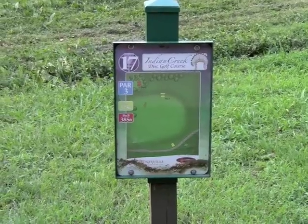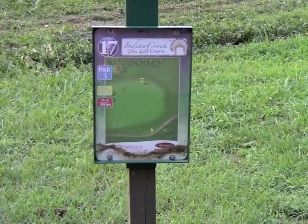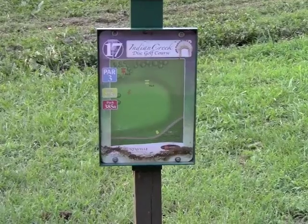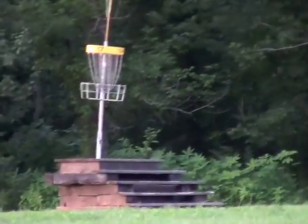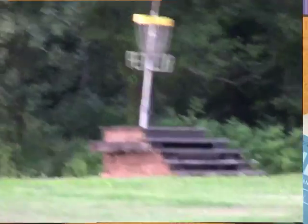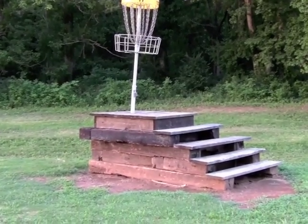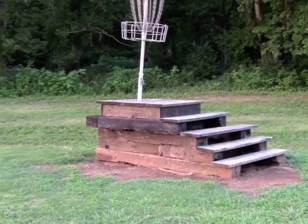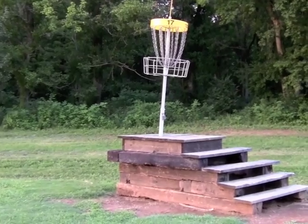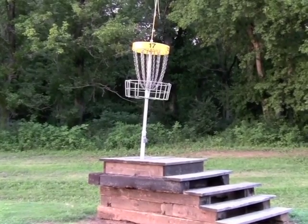Here we are at seventeen's tee. Two pin positions: a short on a raised green, and a long and left into the trees. Concrete tee pad — looking down, it's in the short position on this raised basket. Here we are with a look at seventeen's basket — an interesting concept with some cross timbers and steps to get up to the basket, which is a good bit higher than your normal basket. It has a little lean, but they may get that fixed before the championships.